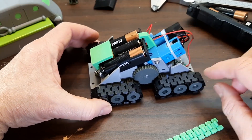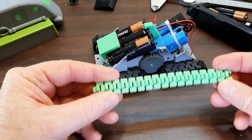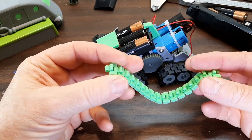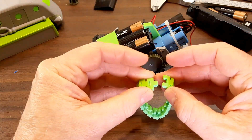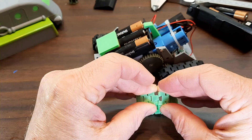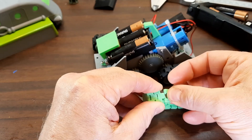Here are the tracks — they're printed in place and they look like this when you print them off the bed. To assemble them, all you do is snap them together. These are pretty easy to snap together compared to the other ones I've made.